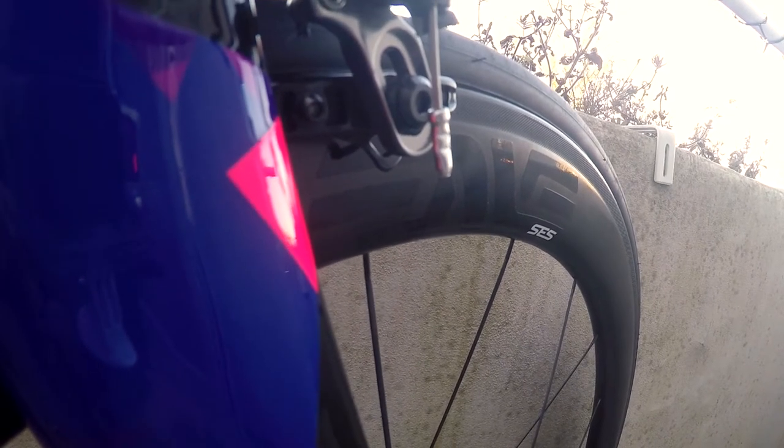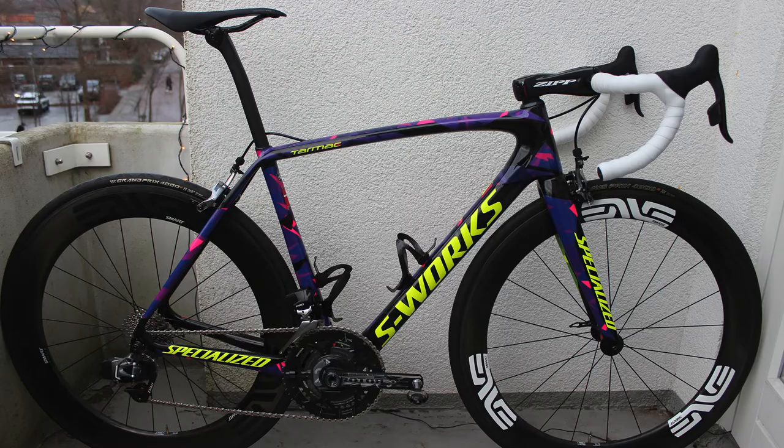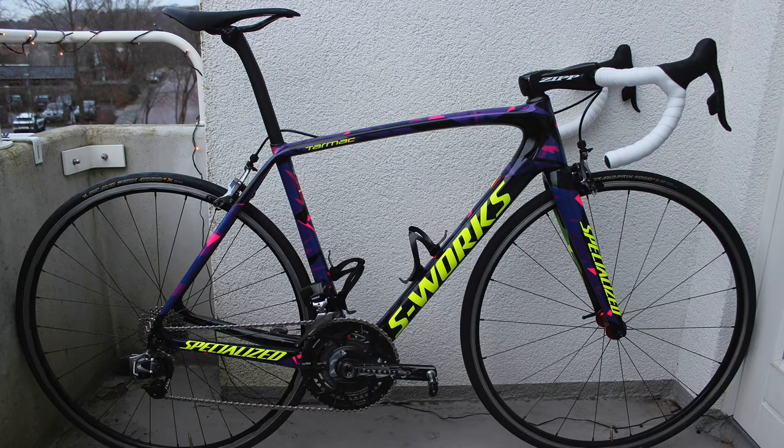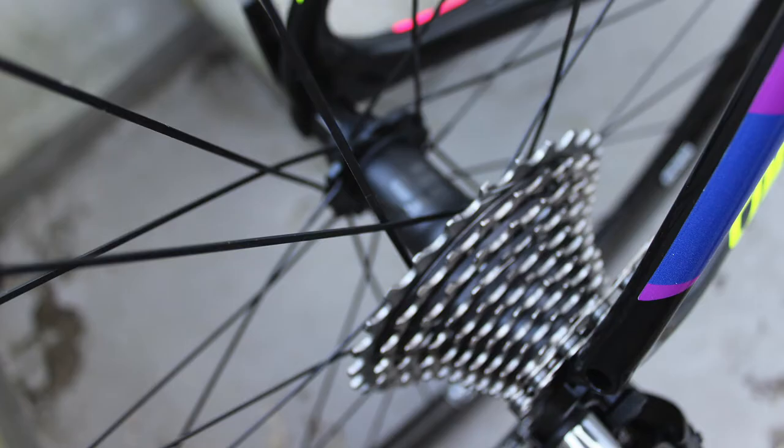The wheels on this bike are brand new NV45s with the new brake track, meaning better braking in the wet. I also have a setup with NV67s laced to DT Swiss 240s hubs, and a set of aluminum clinchers with tuned Novatec hubs that weigh just above 1300 grams. These are built with NV Carbon hubs and are really light — just below 1500 grams for the set.